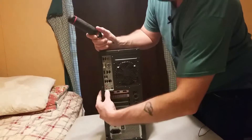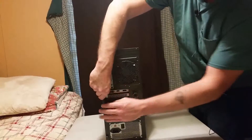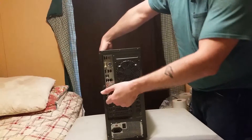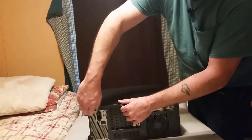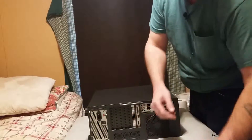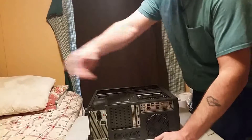Now this system I built, I don't know, four years ago. This is my personal rig. I'm actually going to be doing upgrades to it, but I figured this would be a good time to also show you how to disassemble. I'll also put the first build video on my channel.